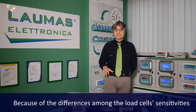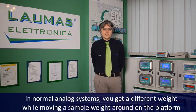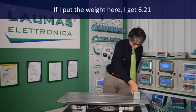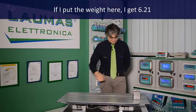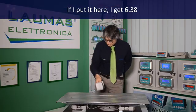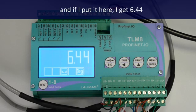Because of the differences among the load cell sensitivities, in an analog system you get a different weight while moving a sample weight around on the platform. Let's see it. If I put the weight here, I get 6.21. If I put it here, I get 6.38. If I put it here, I get 6.44.